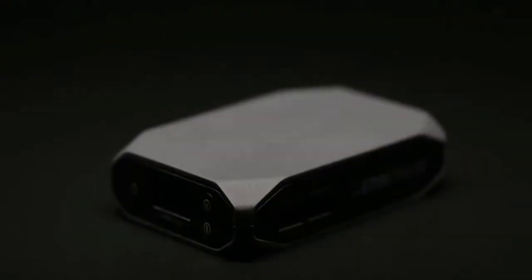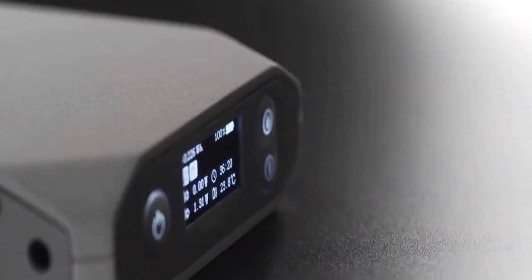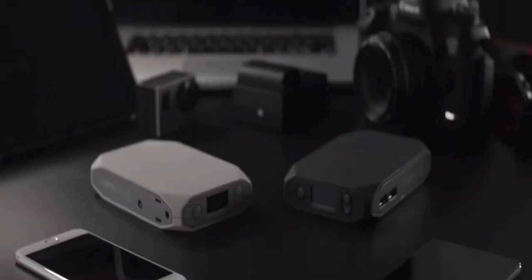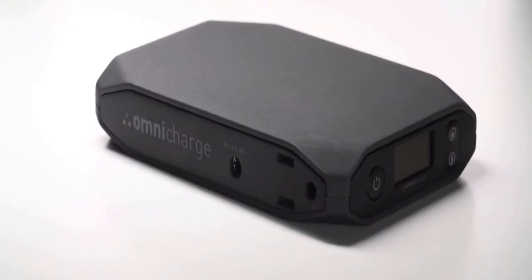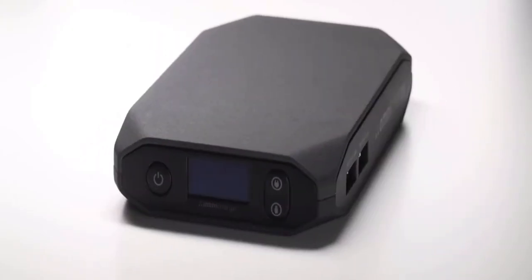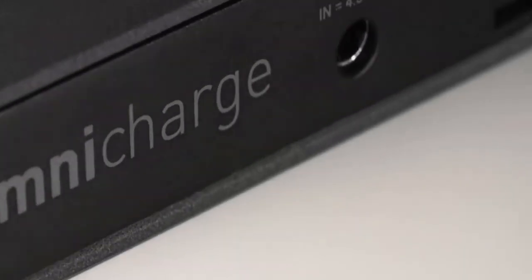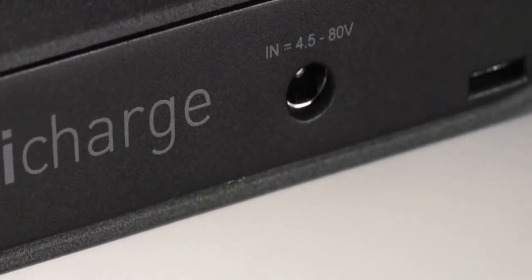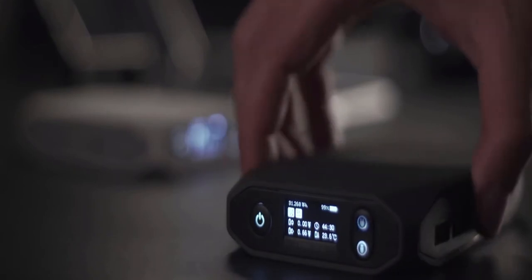This is OmniCharge, the world's first smart power bank designed by best-in-field power management experts that can charge any device. OmniCharge is fully equipped with AC/DC charging capabilities as well as two rapid charging USB ports, and is the only power bank on the market with universal charging. Smart. Powerful. Compact. It is the only power bank you will ever need.